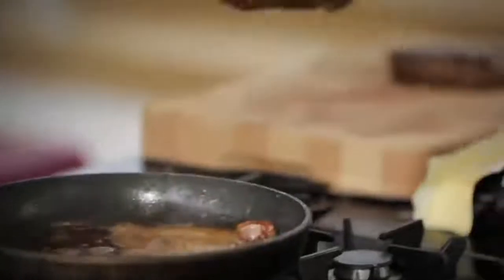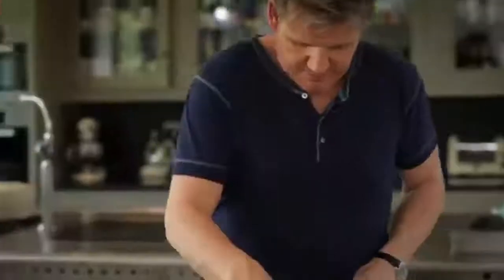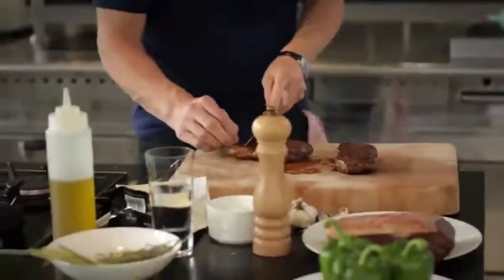Let them rest and then from there — slice. Rare, going on to medium rare. Delicious.